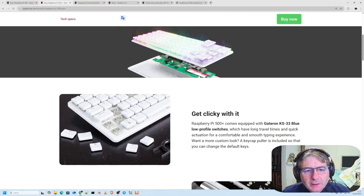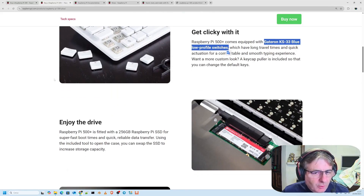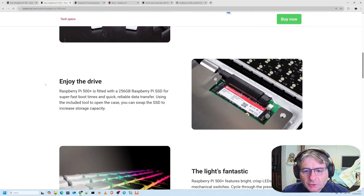You simply need to remove the outer case as it's fully integrated, and if this internal storage isn't quite enough for you, you can obviously remove it and perhaps install a larger or faster drive. This is a more technical detail about the Gateron KS33 Blue Low Profile Switch, which might be of more interest to technical enthusiasts.